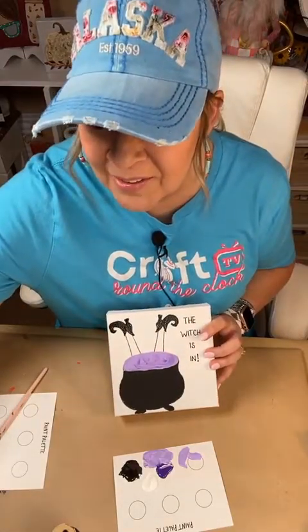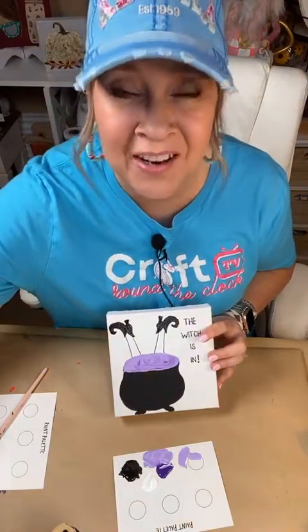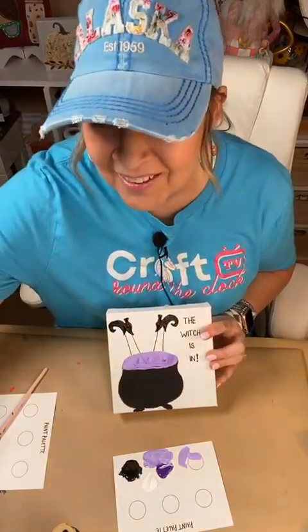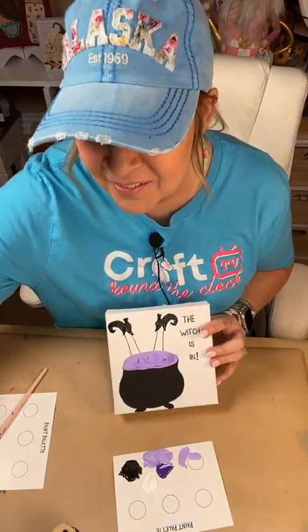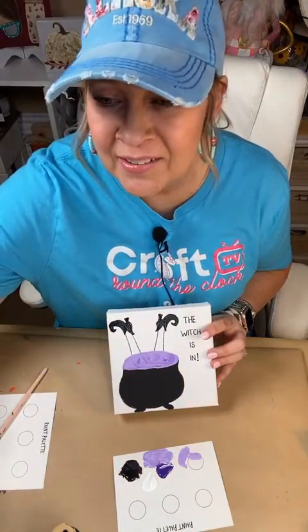Thank you, Anna. Goodness, thank you for the five. You're so sweet. Thanks, April. You love Tracer Shelly? Okay, good. On a tiered tray? Yes, Christy, it would. Good idea.